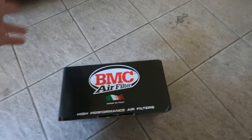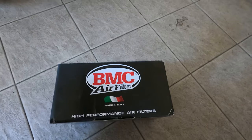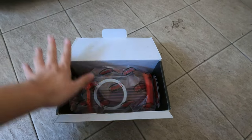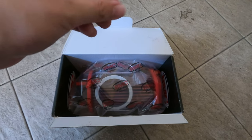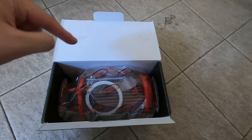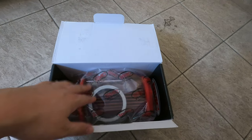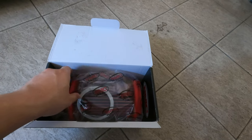Being a drop-in filter, it's really simple to install, though there's some fiddling to do before you can install it on the car — I'll be showing you that. BMC comes from Italy, so the price is a little more expensive than competitors like K&N. The K&N is around the $300 to $400 range, but this one is slightly more — some sellers are selling it for even over $500 for this same filter.